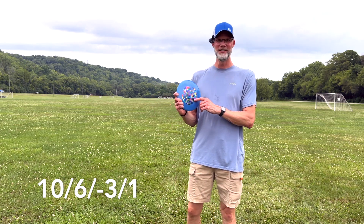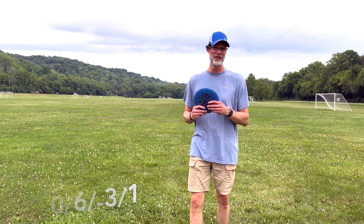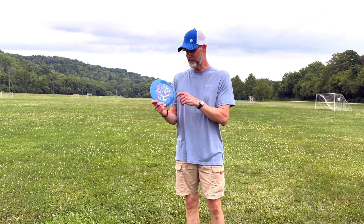So that's a 10 speed, a 6 glide — which is really awesome — negative 3 turn, and then a 1 fade. So it's understable. I like understable discs; I think it's because of the way I throw. A lot of my discs are understable. I love the Roadrunner, the Mamba — those are ones I throw a lot with Innova discs. So I just like the understable disc, and I'm really excited to see how this one flies.